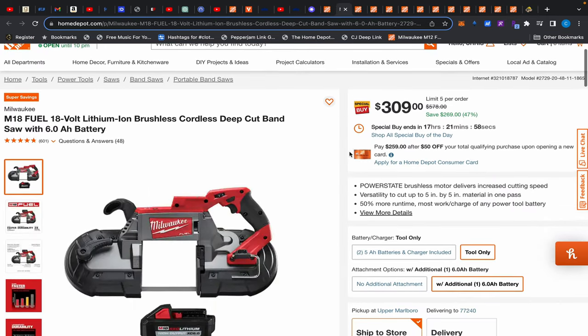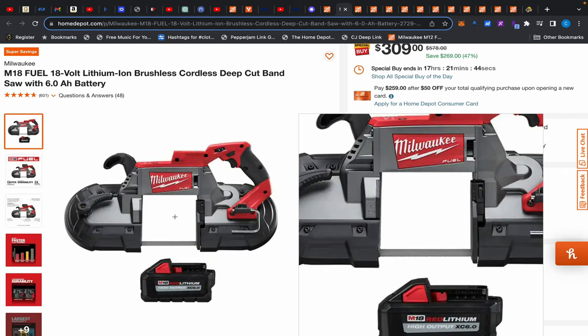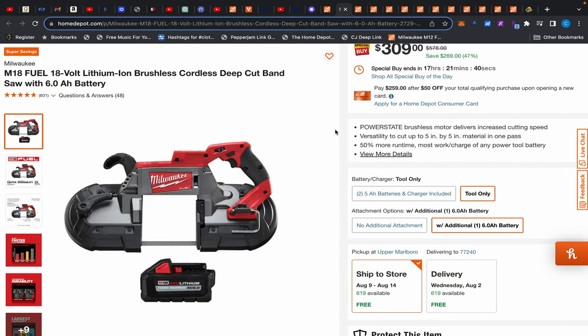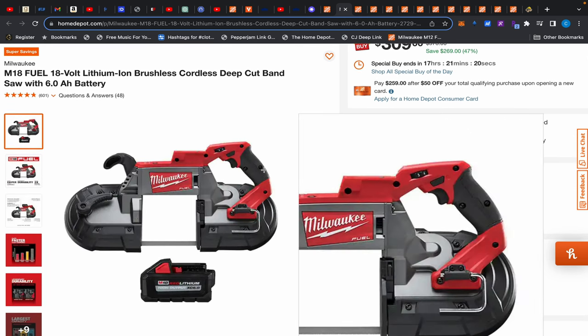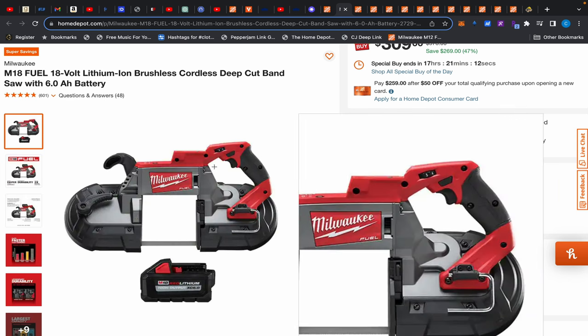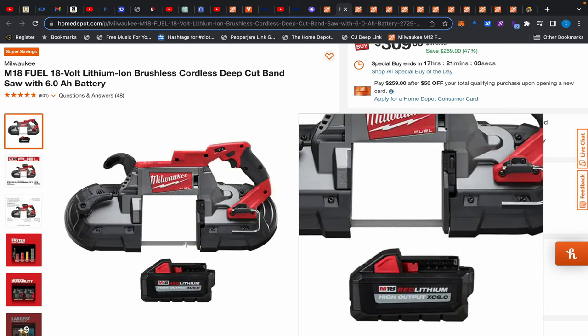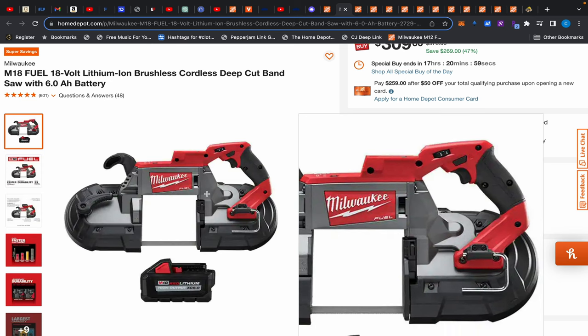First up, this Milwaukee deep cut bandsaw with a 6Ah battery — it's not a kit so it doesn't come with a charger — $309. Not a bad deal considering it's normally $399 or $499. It's been over a year since there's been a good deal on this bandsaw. I like it, but if you have a Metabo HPT battery setup, I'd wait for a deal on a Metabo HPT bandsaw. The ergonomics are better — same for the DeWalt — but the Metabo HPT is far better mainly because of the brake. On this Milwaukee and the DeWalt, the brake is basically non-existent.